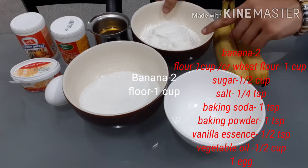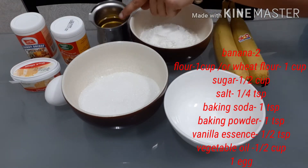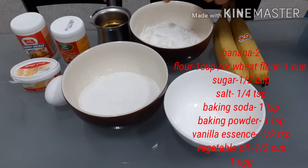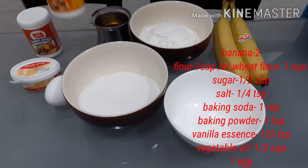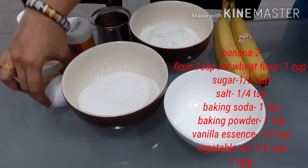1 cup of flour, 1 cup of sugar, 1 cup of salt, 1 cup of oil, 1 teaspoon of baking soda, 1 teaspoon of baking powder, 1 teaspoon of vanilla essence, 1 egg.